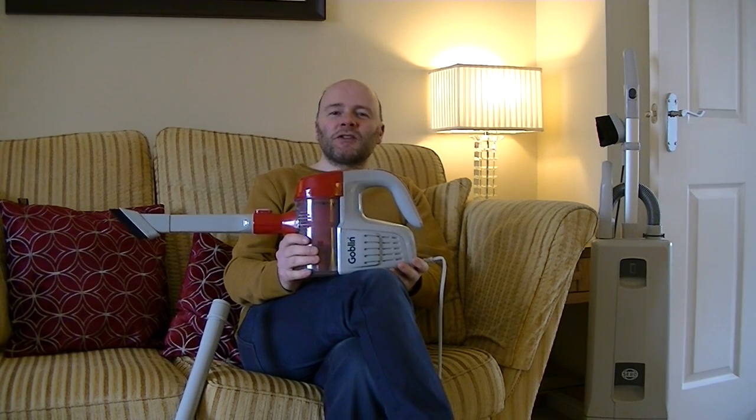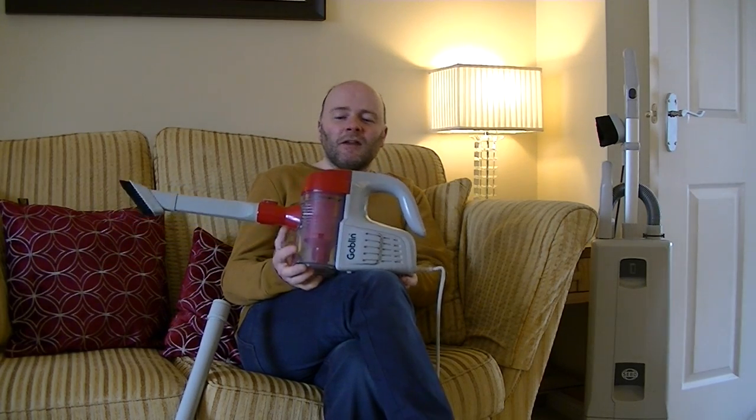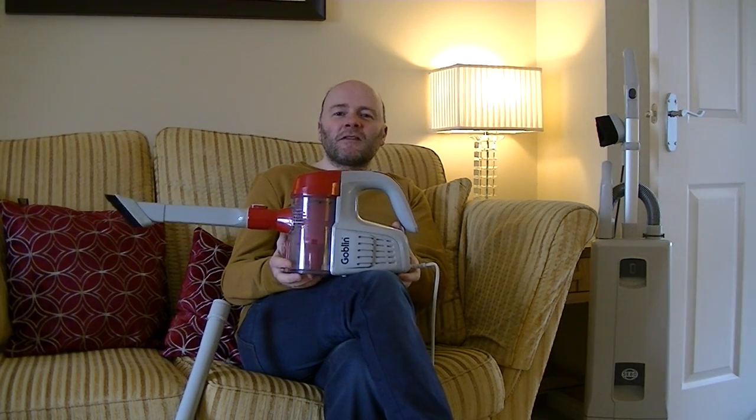Hello everyone and welcome to another vacuum cleaner demonstration and review from iBasiac, YouTube's premier channel for everything vacuum related. What do I have bouncing on my knee today? Well, it's not a bouncing baby, it's a little baby vacuum cleaner. Yes, this is a Goblin Stick Vac.